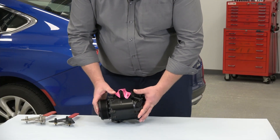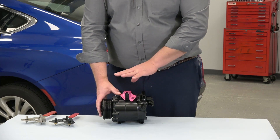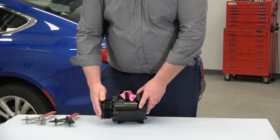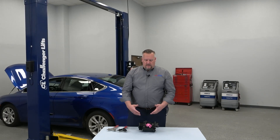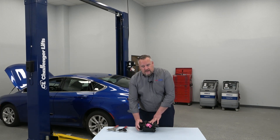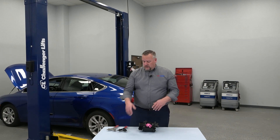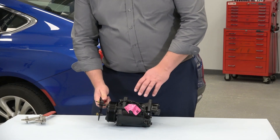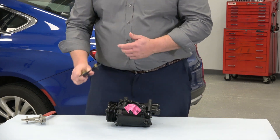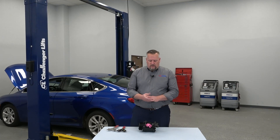Once the compressor's on the vehicle and we've got the correct oil inserted, we're going to recommend rotating that compressor at least 10 times. Sometimes we receive phone calls on our tech line from technicians saying the compressor seized up and they can't get it to rotate. Well, if this is a 10-piston compressor with Teflon seals, you're looking at probably 20 tight seals — it's going to be very difficult to turn initially. That's where a technician might want to use a spanner wrench to get a little mechanical advantage to help rotate that compressor and pump the oil out of the pumping chambers.